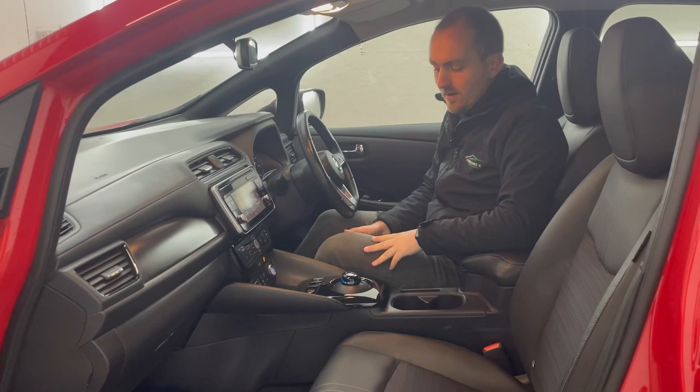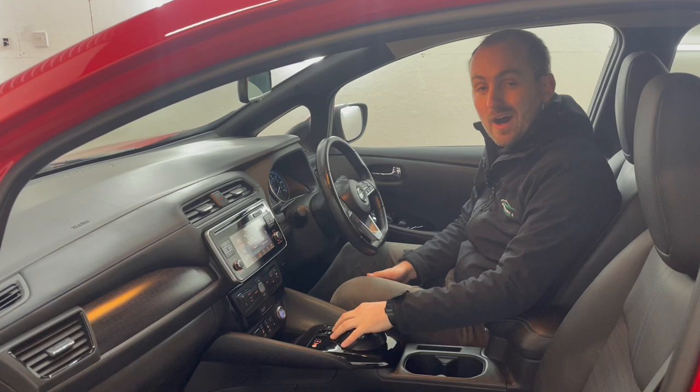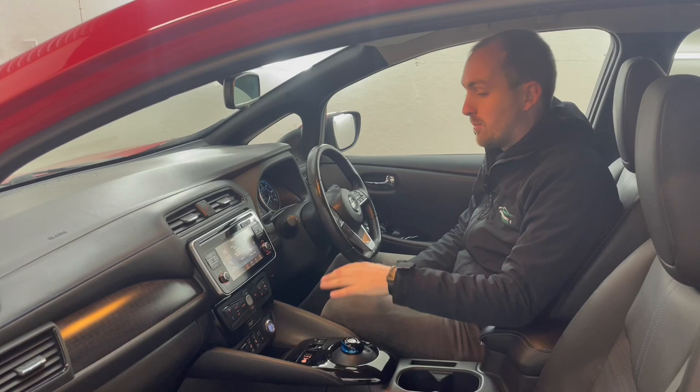So in the front of the car now, I'll just run you through the buttons in the middle. We've got the automatic gear selector, with two more buttons — one for eco mode and one for the e-pedal. That gives you a really high level of regenerative braking and it's almost one-pedal driving, so driving around town you barely need to touch the brake pedal.